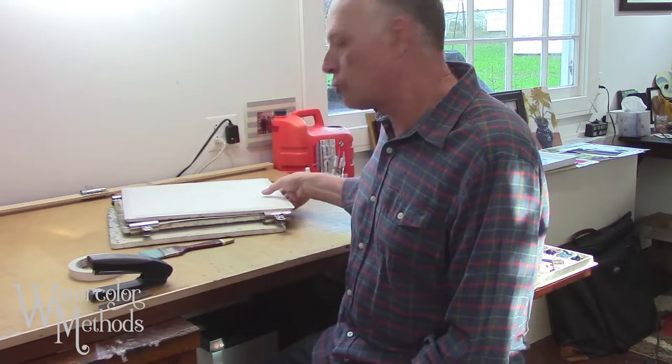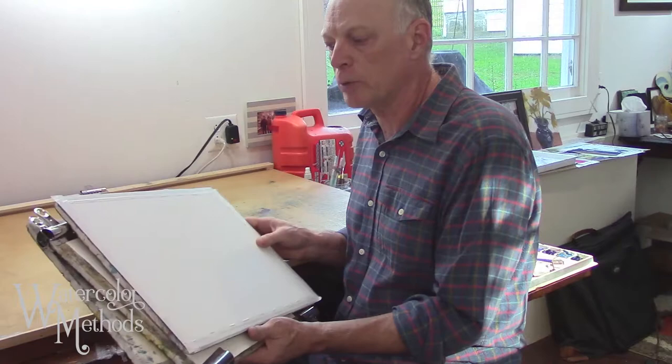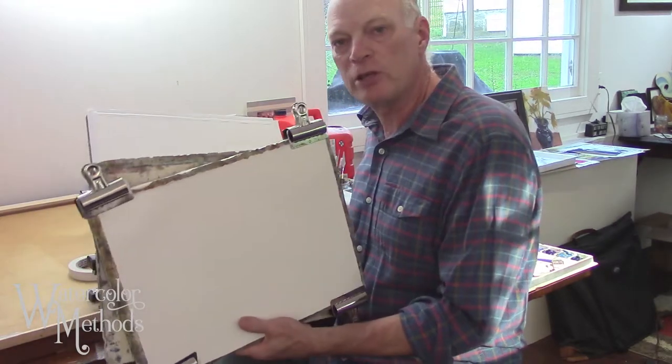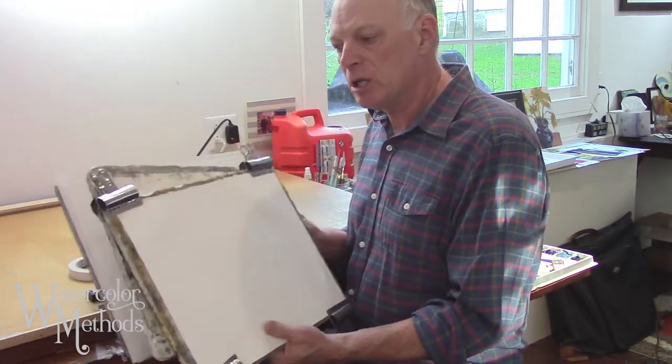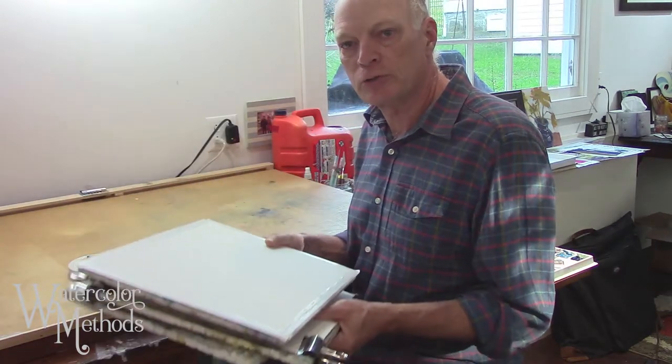In this video we're going to take a look at three pretty quick and easy ways to stretch your watercolor paper. Two ways are pretty fast and expedient, and the third way is actually the most reliable in terms of getting your paper to lay flat and stay flat while you're painting on it, and actually be flat at the end of your painting.